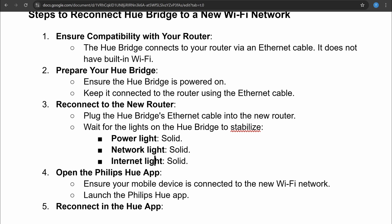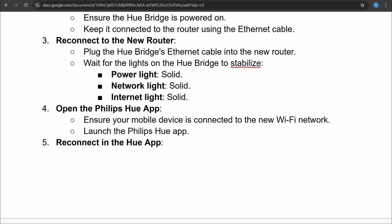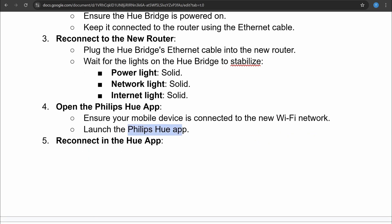Once the lights have stabilized, you can open the Philips Hue app. Ensure your mobile device is connected to the new WiFi network, then launch the Philips Hue app.